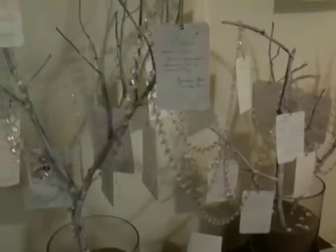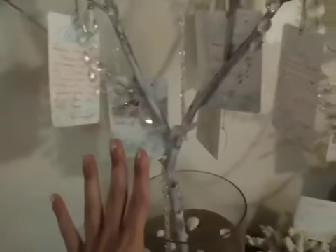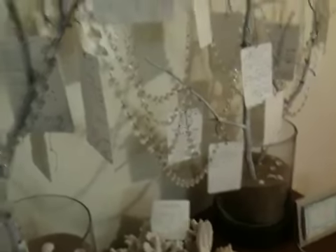It actually turned out a lot better than I thought it would — it's really pretty. Those branches were from the back of my parents' house, so everything has sentimental value to it. Every single thing, from the branches to the sand to the shells — it all has meaning to it. We love it.